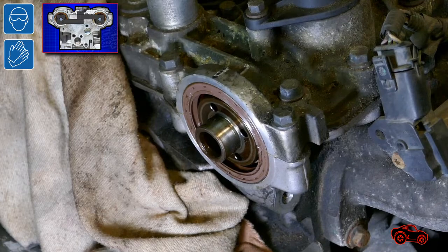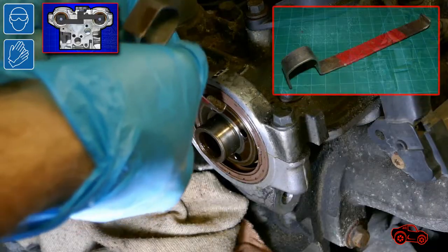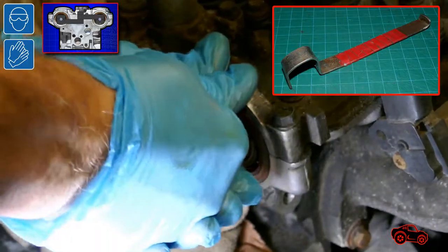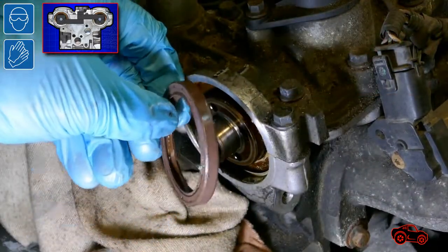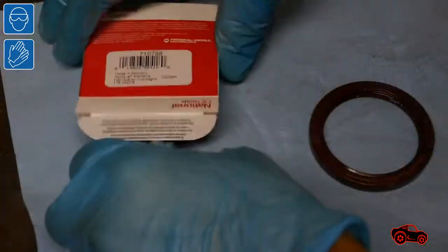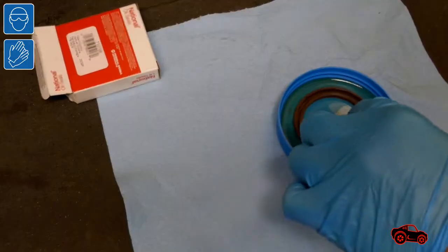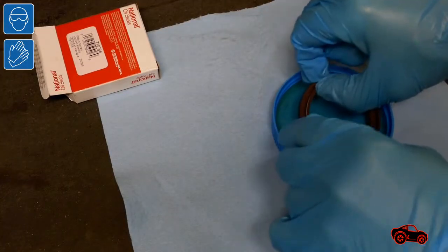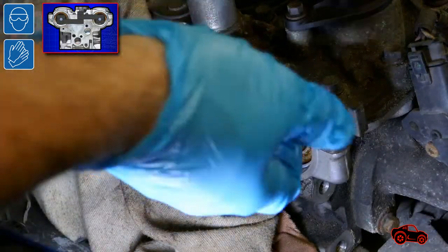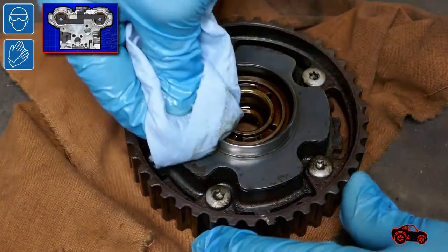I placed some rags under the oil seal to catch the oil that would come from behind the seal. To avoid damaging the steel that is normally in contact with the oil seal, I used my homemade hook tool to pull out the seal. I utilized a microfiber cloth to clean these surfaces. I bought the same oil seal model that I installed in 2015. I lubricate the oil seal with the same engine oil used in the vehicle and also lubricated the surfaces around the end of the camshaft. The VVT sprocket assembly was covered by oil and dirt, so I cleaned it.